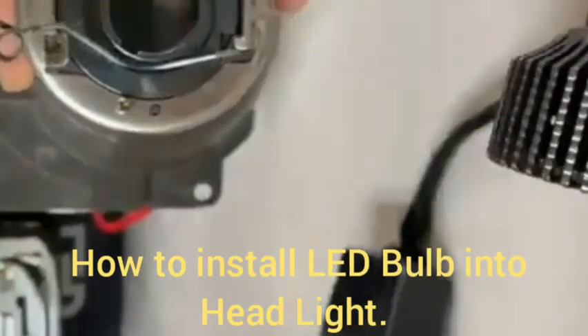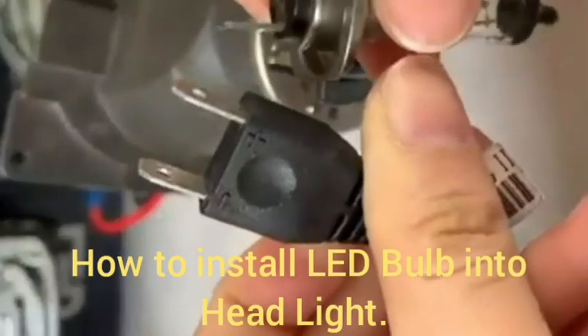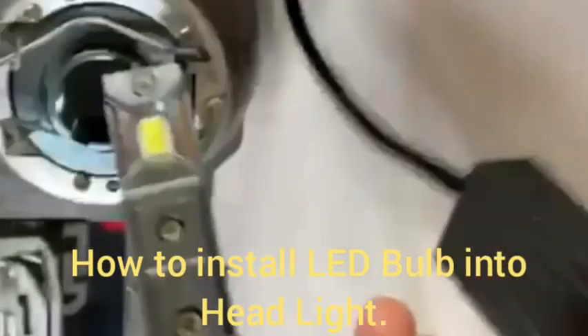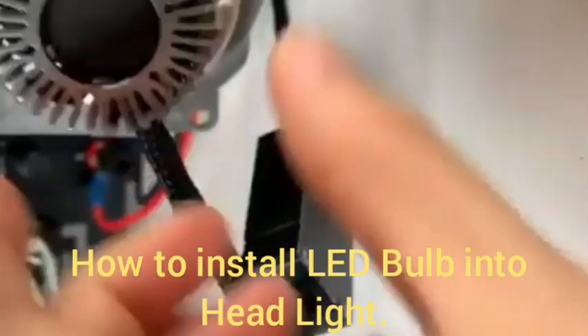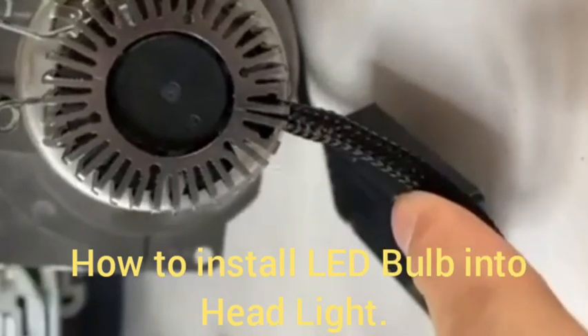If you are not subscribed to my channel, please subscribe and press the bell icon for notifications when we upload any new videos on this channel. This is the process for the LED bulb.